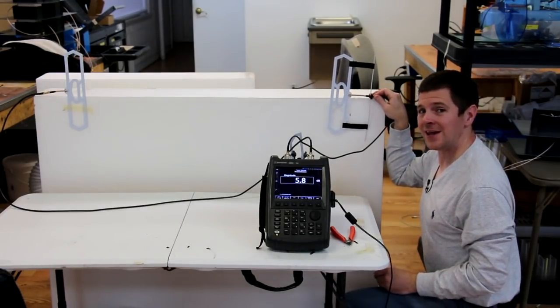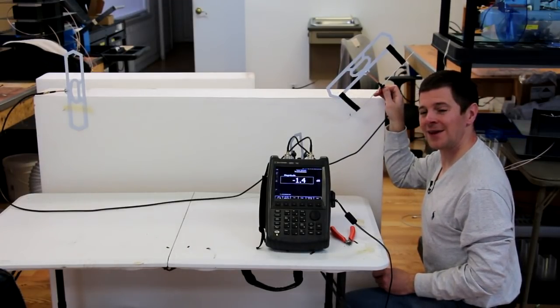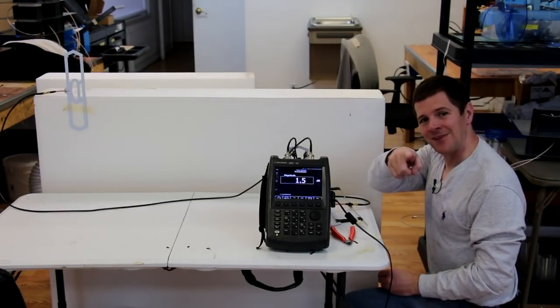But if you're looking for a quick and easy range boost, go ahead and make yourself a simple two-element Yagi. I might be crazy, and as always, keepin' flyin'.